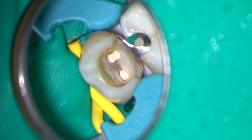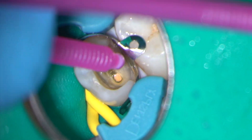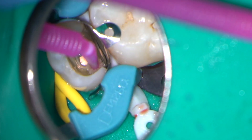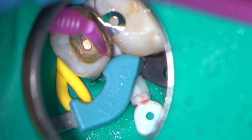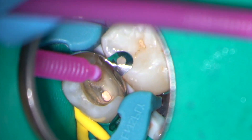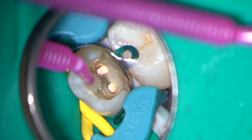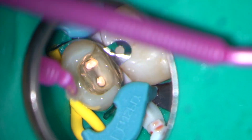The access cavity and tooth were completely restored using composite. Here I've placed a Palodent matrix, tooth separator and wedge to get a good interproximal contact. The flowable bulk fill composite, SDR, was used across the pulp floor to fill the majority of the space. The top was then restored using a light-cured composite.